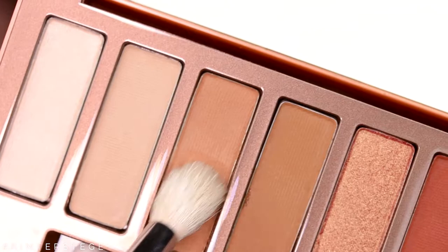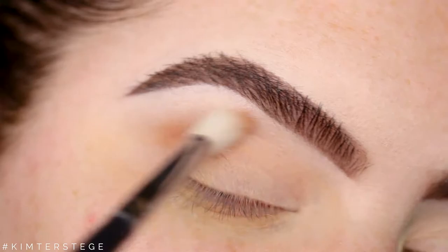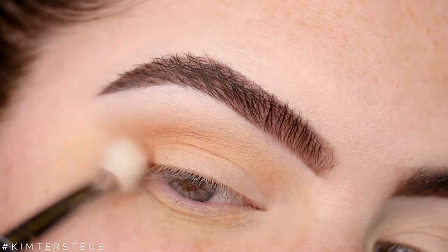Now I'm taking my Morphe M518 and I'm taking the shade Sust, and I'm using this as my transition shade in the crease. I'm building up this shade into the crease, and I really wanted to show you guys everything I do step by step.